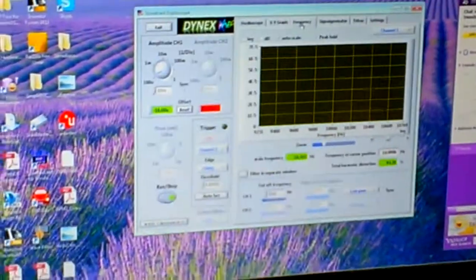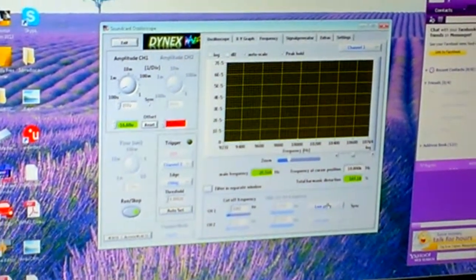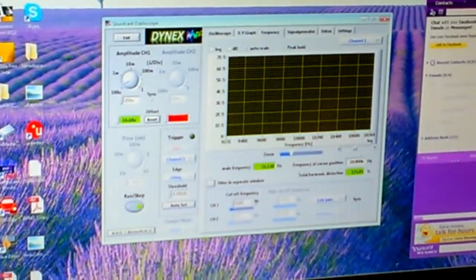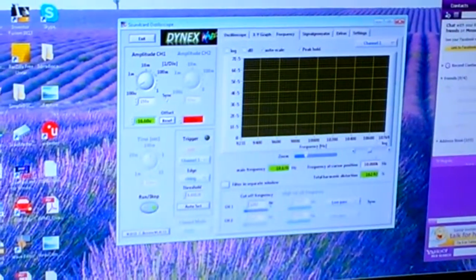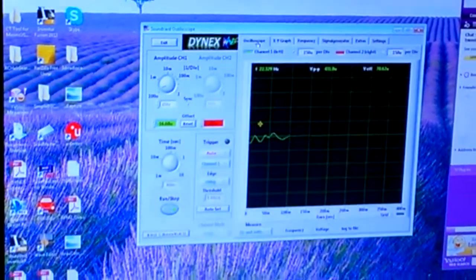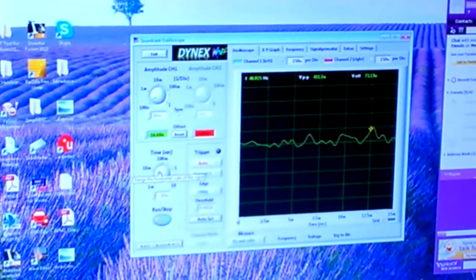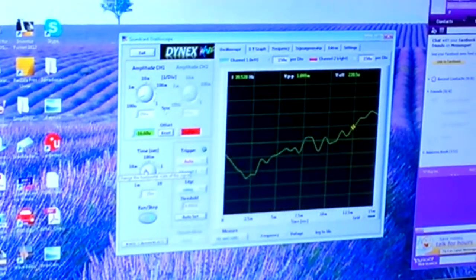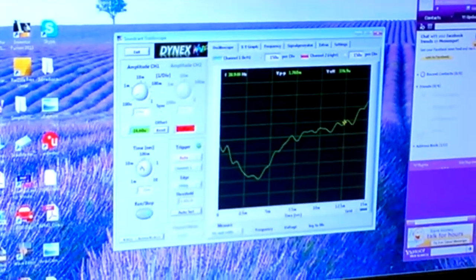First thing I did is go into the frequency tab right here, go down here - you've got the pass, you've got the filter. Click on your low pass; mine is set to about 1162 Hertz. That is going to clip a lot of the noise that's coming in and making the sine wave look really crazy. I do all my testing at 40 Hertz, so I turn this up to about 40 Hertz with my servo controller.